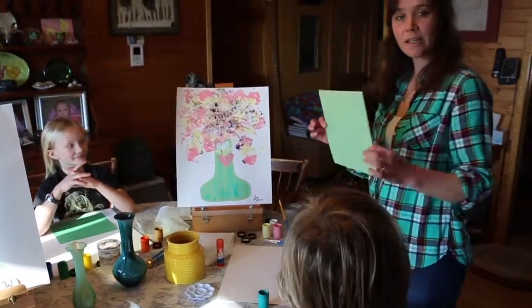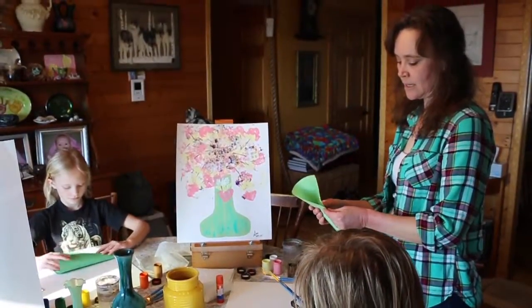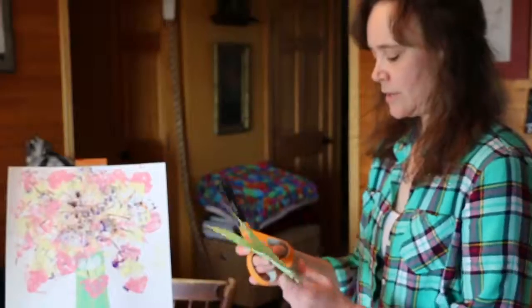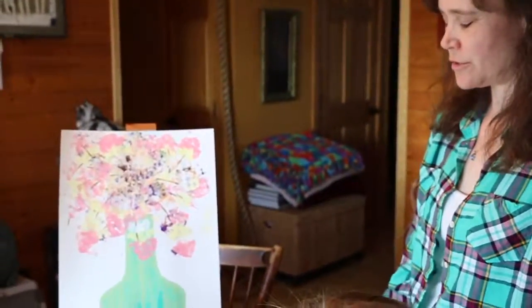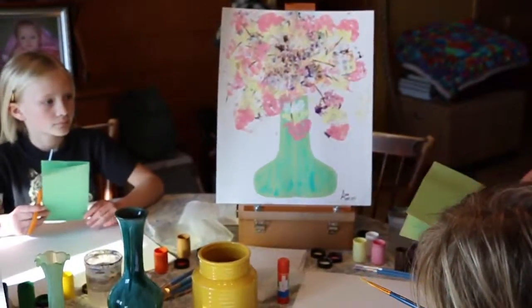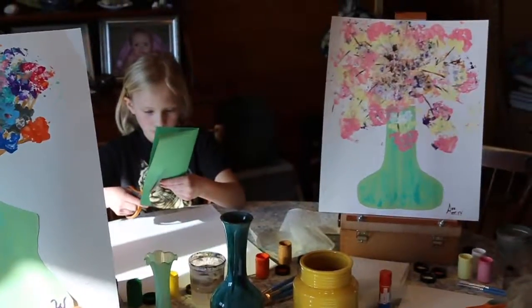Alright, we're going to start by taking a small square of paper and folding it hot dog style to make the vase. Cut out a vase shape. We've got three different vases out here today to give us an idea of what we'd like to do with some interesting patterns on them. I kind of like the middle one — that's what I'm going to use as my guide. And then open it up.